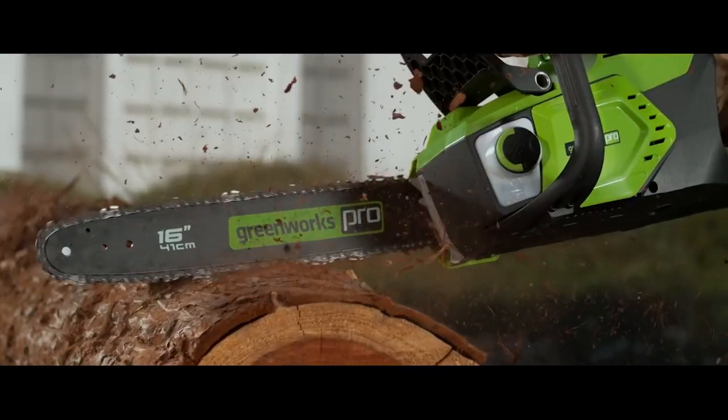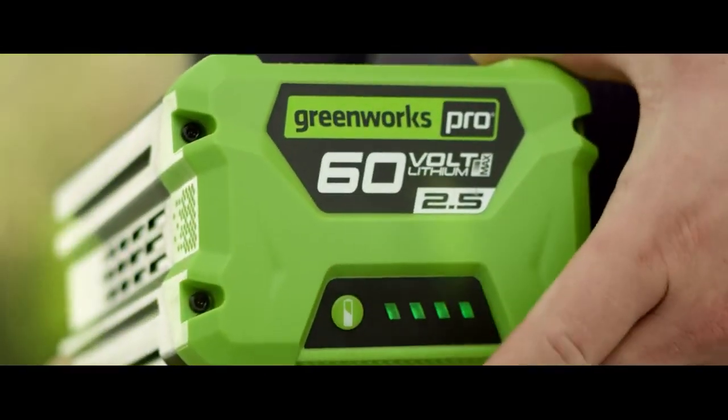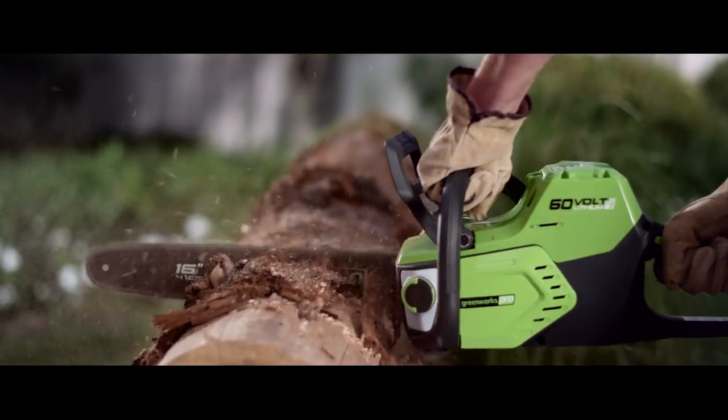Greenworks Pro is the ultimate battery-powered outdoor equipment. The powerful 60-volt battery and revolutionary brushless motor technology provide true gas performance.